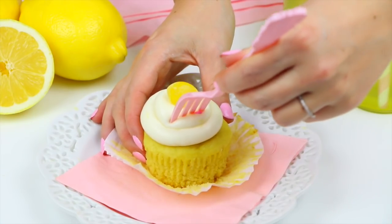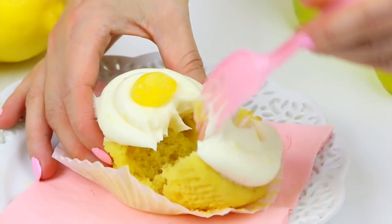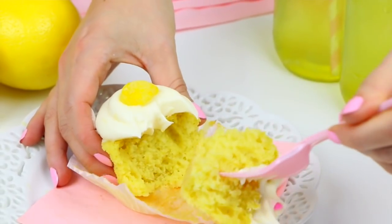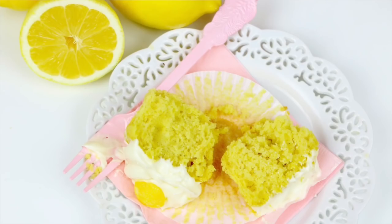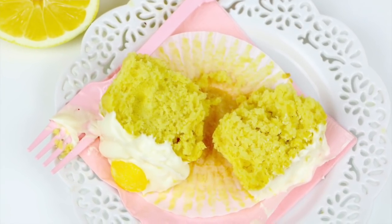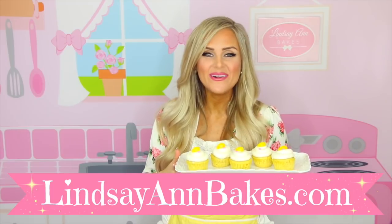These are so gorgeous, I cannot wait to give them a try. Look at that soft, moist cupcake just bursting with lemon flavor, and that creamy, luscious cream cheese frosting on top with a zip of lemon to it. These are perfection. So there you have my lemon cream cupcakes — head on over to lindsayannbakes.com for the full written recipe and tons more that I know you're going to love. I'll see you guys next time!